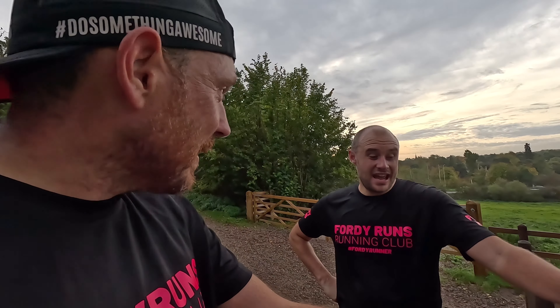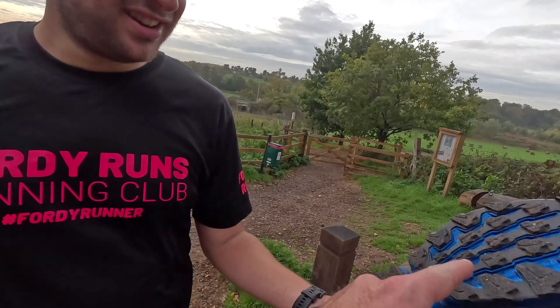The only thing for me is the price — it's £165. If it was £120 they'd be a really good buy, and you only get 10% off with the code '40runs'. They will come down in price — you can get the Tecton X for around £135. But comparing the two: the Tecton X is light, this is light, and actually this has got better tread than the Tecton X. So maybe this is the better shoe at a similar price point.